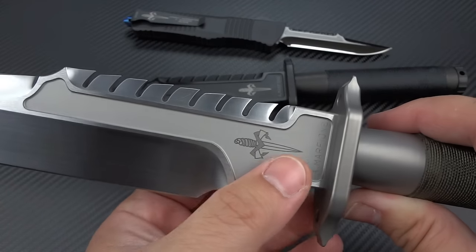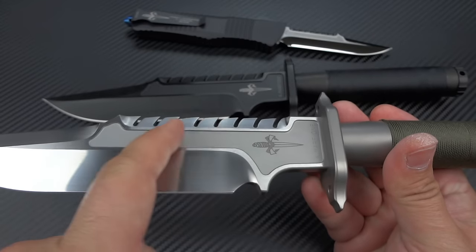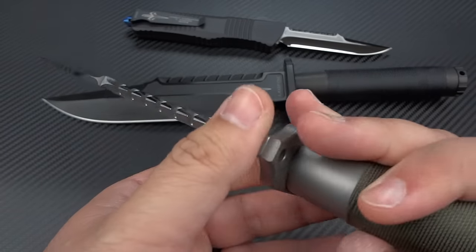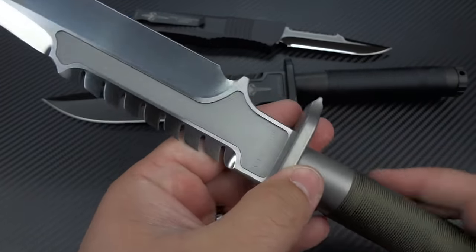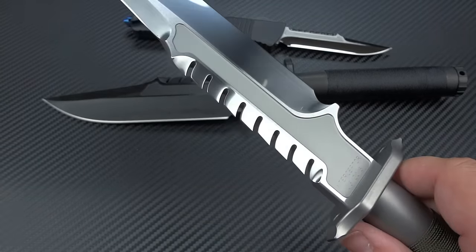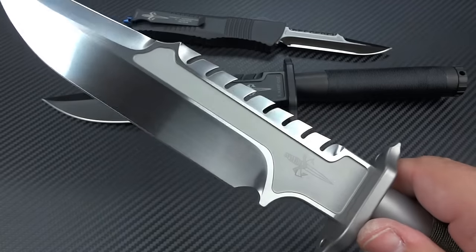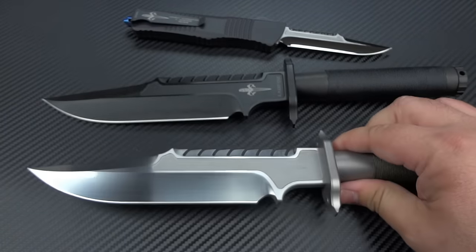One of the things that Tony decided to do was he milled out these pockets here on both sides of the blade, and that helps to lighten this knife up a lot. And it still doesn't lose any of its structural strength or structural rigidity at all. It's still going to be a very, very strong blade.